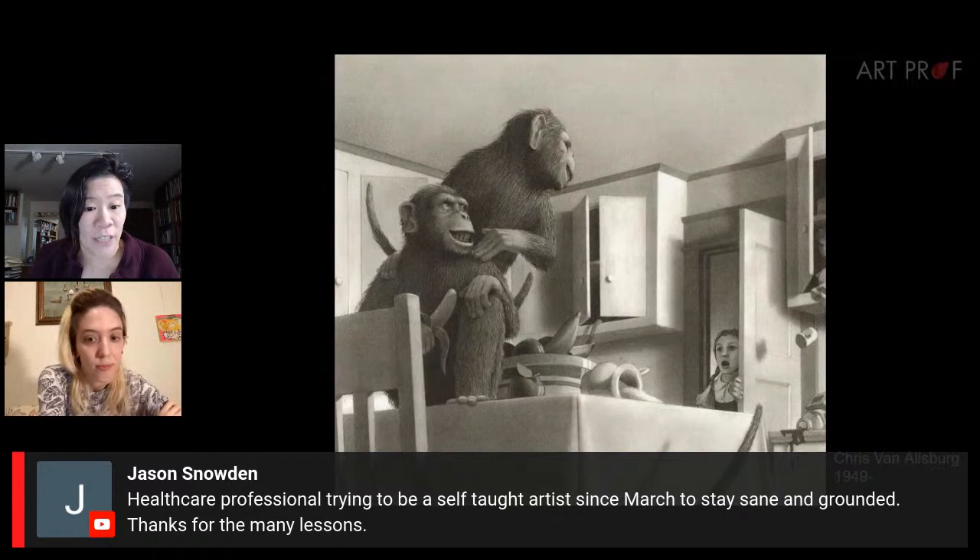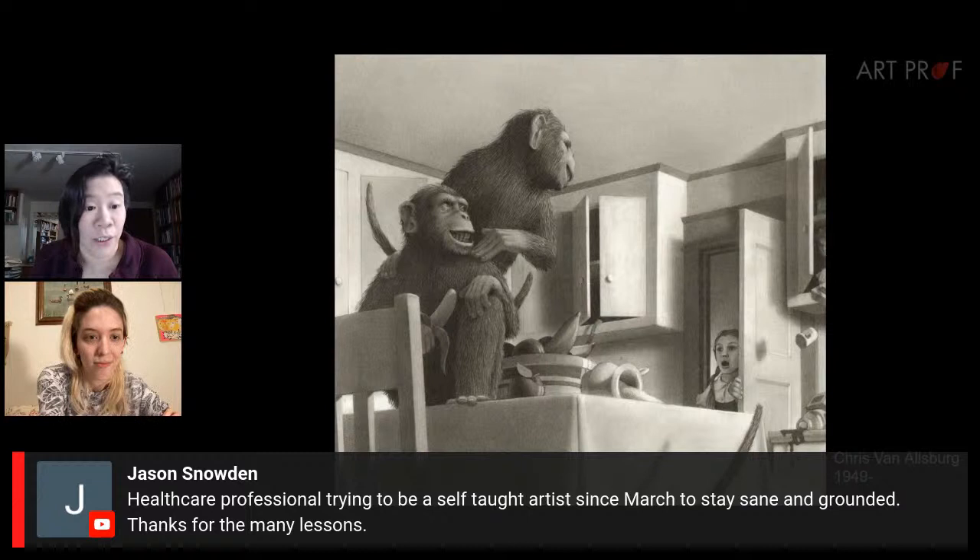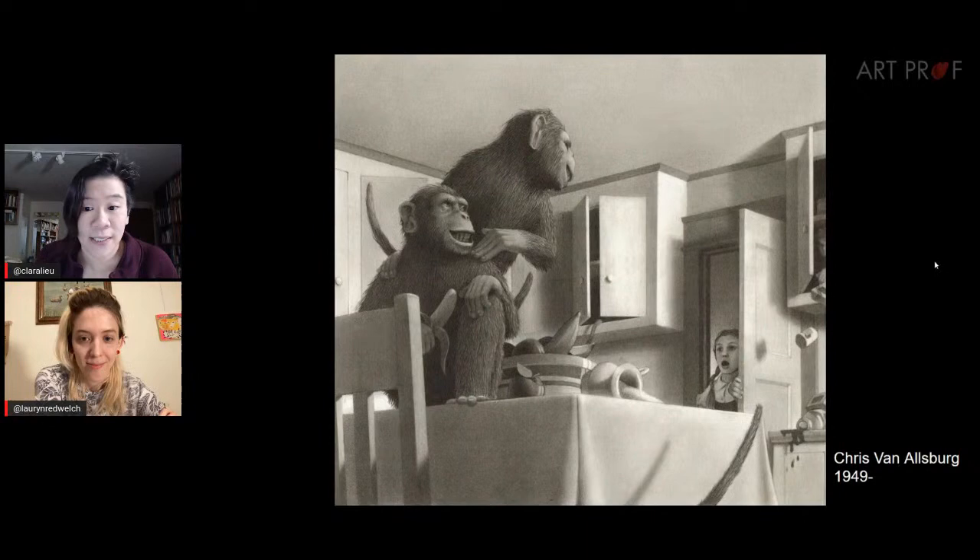There's a comment from Jason, a healthcare professional trying to be a self-taught artist to stay sane and grounded, who thanks Art Prof for the many lessons. That's wonderful — keep it up, and we will do everything we can to help.